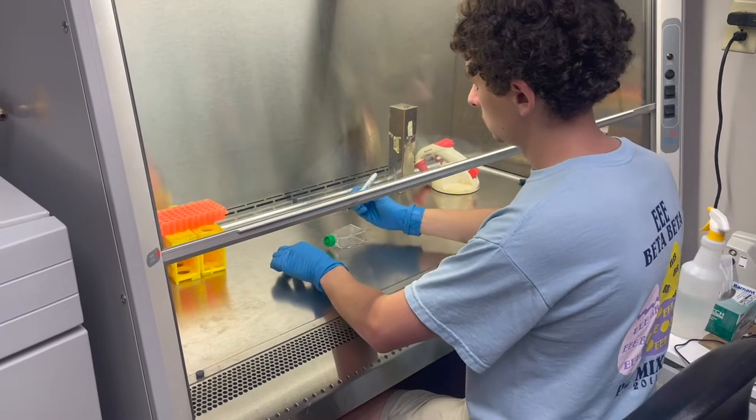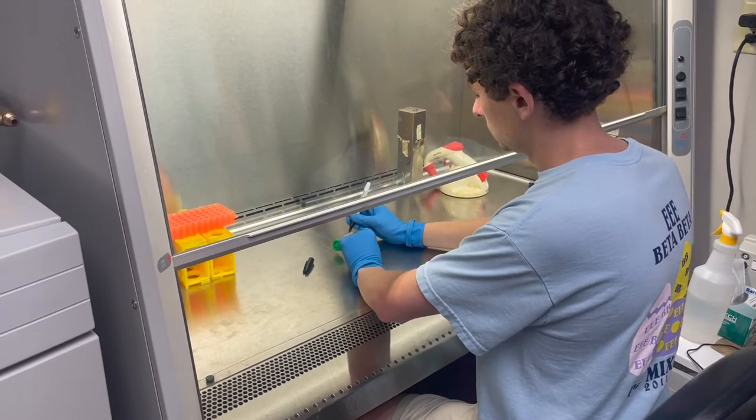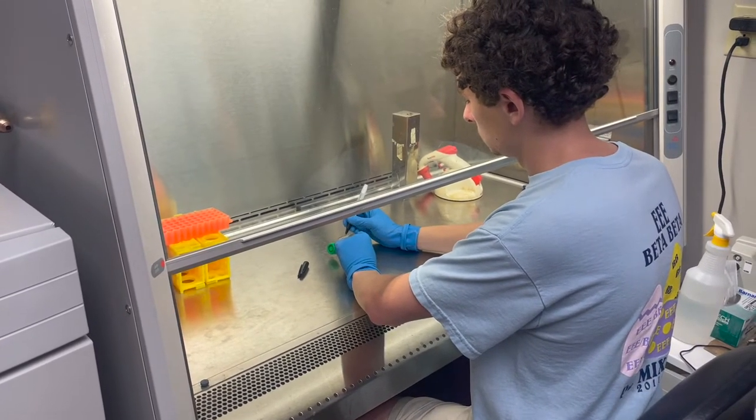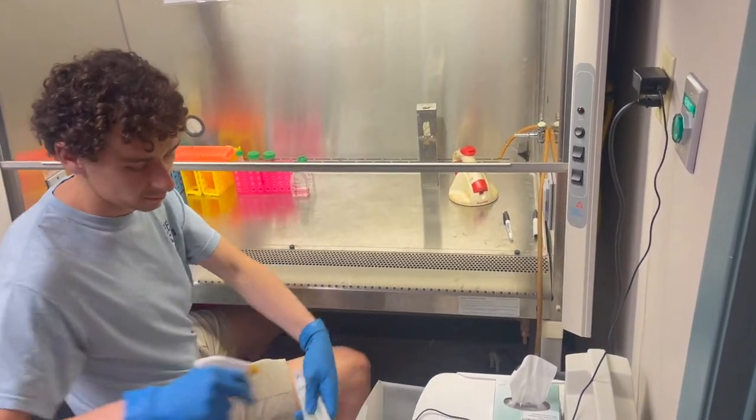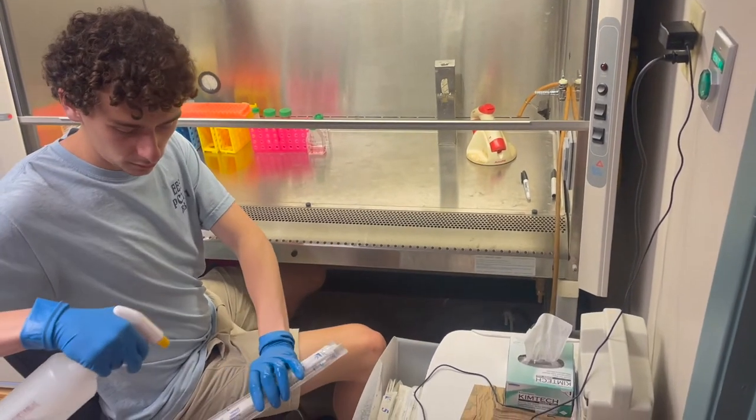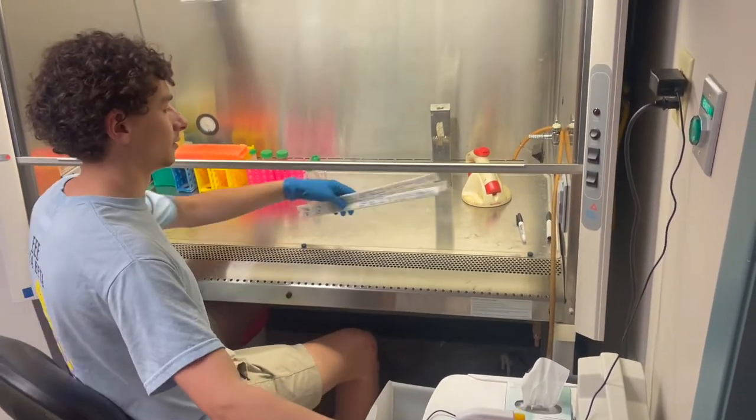Label a new flask with your initials, cell line, date, and passage number. Remember to spray items with alcohol before placing them inside the hood. See the cell culture best practices video for more detailed instructions on proper hood technique.